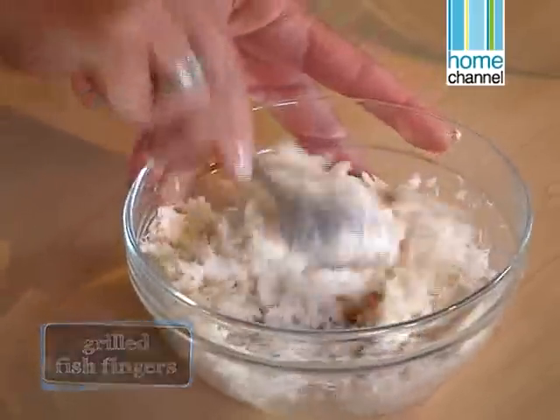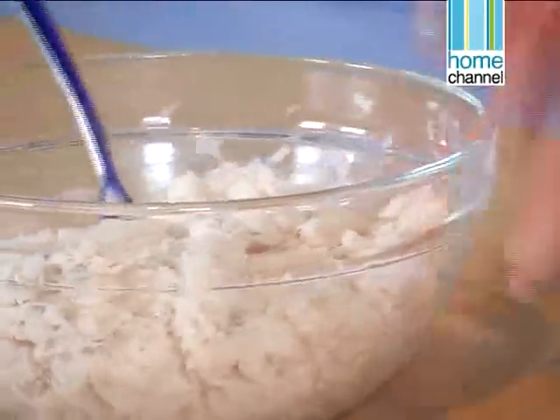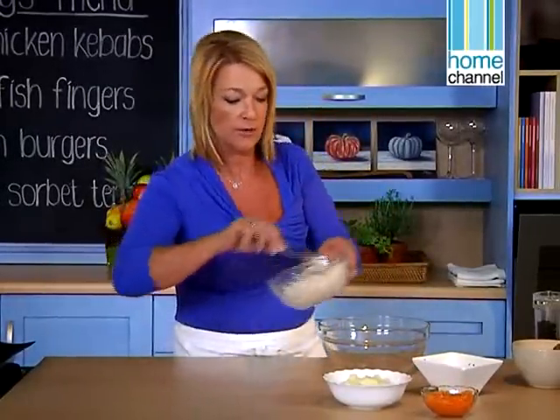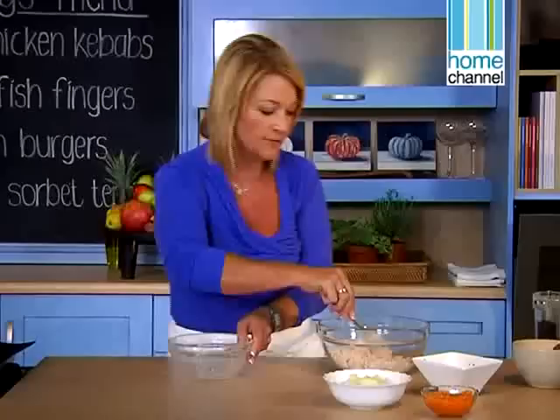I've cooked some hake — just simple plain hake. I've just boiled it and I'm mashing it because we're actually going to make some little fingers that we're going to bake in the oven. Much healthier than frying. The fish is quite flaked and I've got it nice and soft.